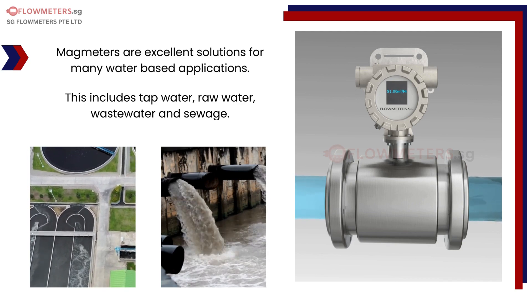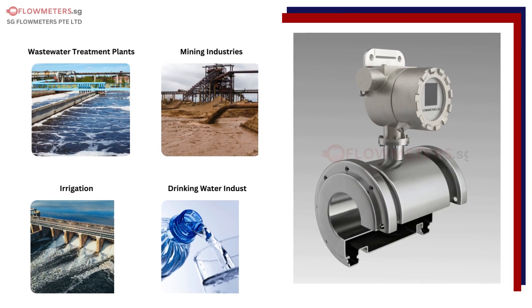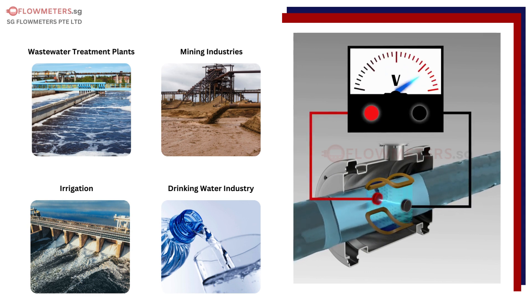Suitable fluids include tap water, raw water, wastewater, and sewage. Typical magmeter applications include wastewater treatment plants, mining industries, irrigation, and the drinking water industry.